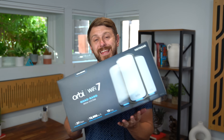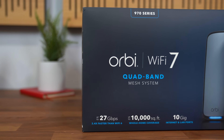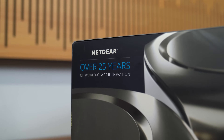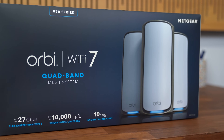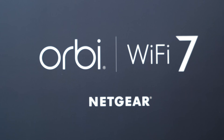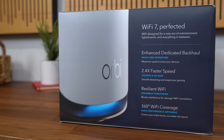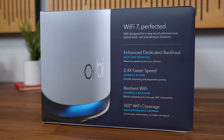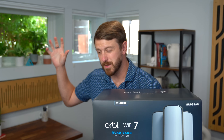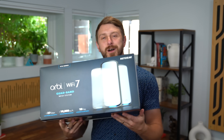That brings us to the Netgear Orbi 970 Series Wi-Fi 7 Mesh System. Big thanks to Netgear for sponsoring this video and sending this over for us to check out. This is Netgear's fastest and most powerful Wi-Fi yet, and Wi-Fi 7 is actually 2.4 times faster than Wi-Fi 6, and of course completely backwards compatible with older Wi-Fi devices. Wi-Fi 7 also brings a slew of added features we'll talk about in this video.